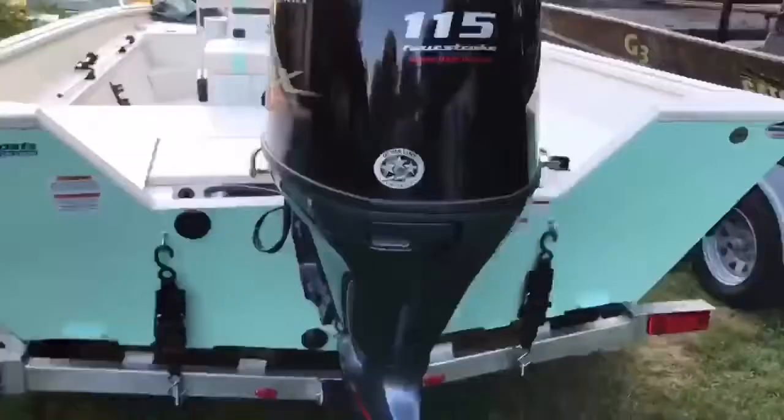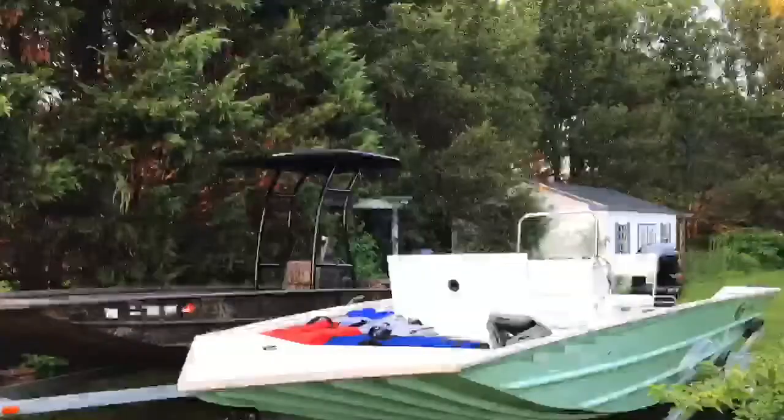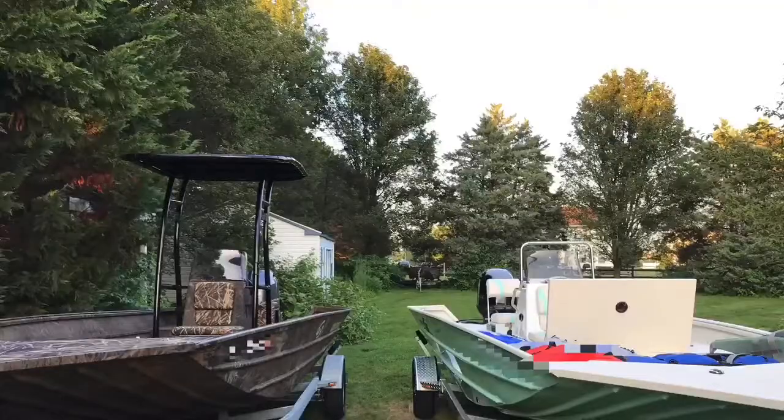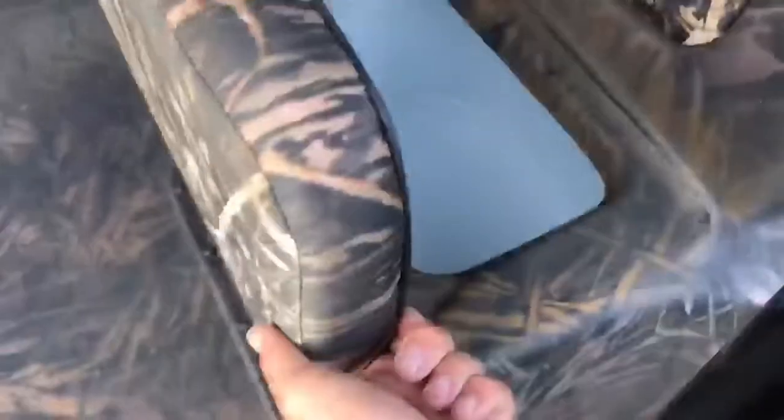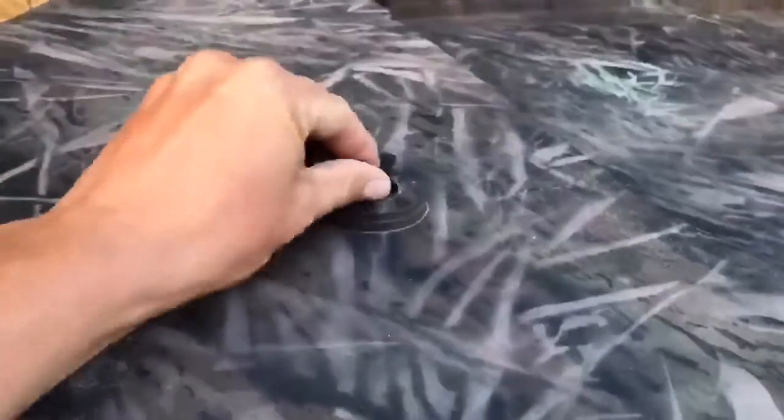All I can say about that 20CC Bay with the V-Max 115 from Yamaha — hands down rocket ship, that thing is crazy controllable. Top speed on that was about 45 miles an hour with 500 pounds of gear and people.